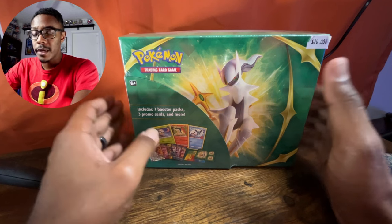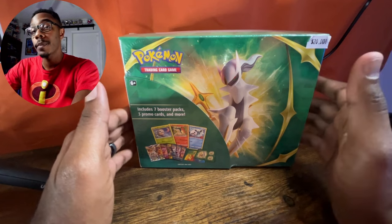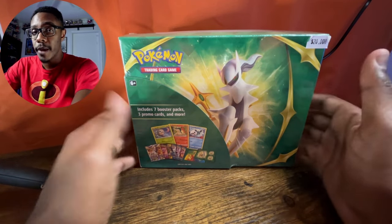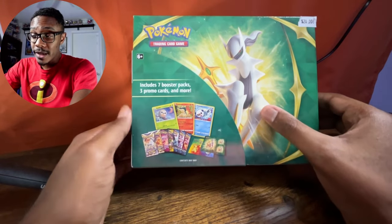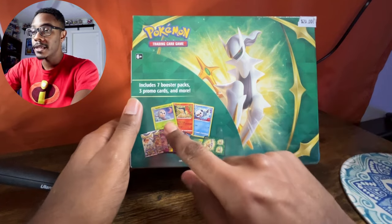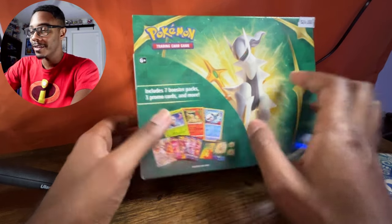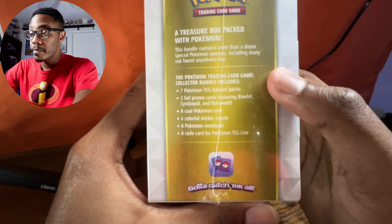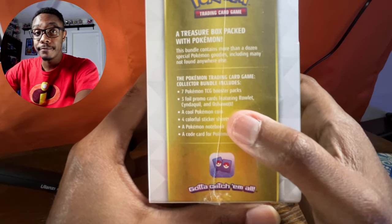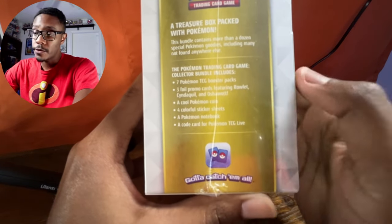This particular box caught my eye because it featured Sword and Shield, which I have not opened in a long time, and it was only $20 for seven booster packs. It apparently has a lot more stuff — three promo cards which don't even look holo at all to begin with, seven booster packs, three cards, a cool Pokemon coin, four sticker sheets, a Pokemon notebook, and of course a code card.